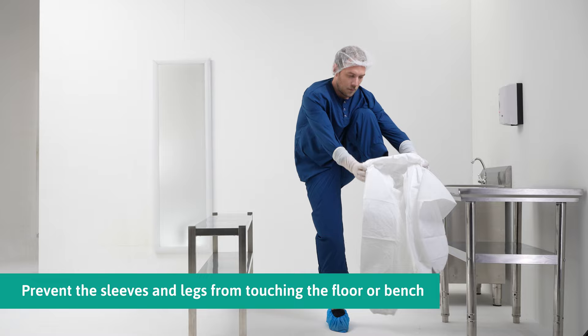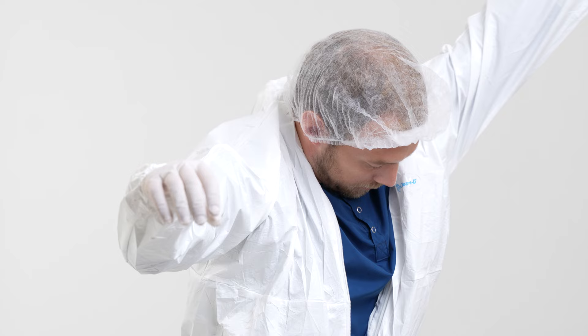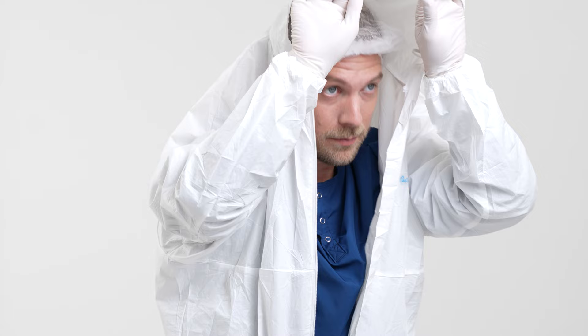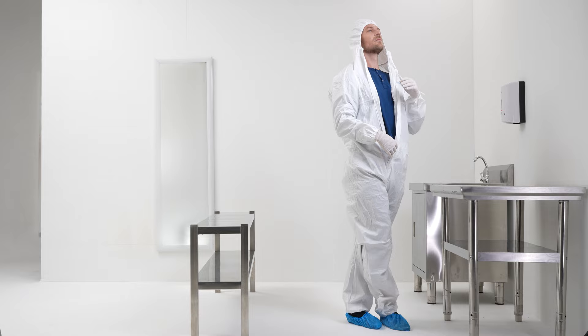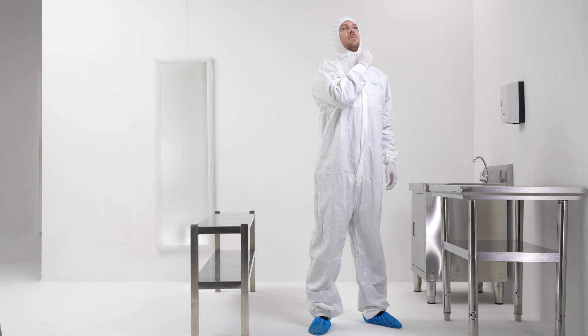Carefully insert one leg into the coverall, then repeat with the other leg. Bring the coverall up towards the shoulder, then insert the arms into the sleeves. Hold the hood over the head to make sure it covers over the hairline. Cross your legs and zip up the coverall fully. Remove the backing liner and stick the flap over the zipper.